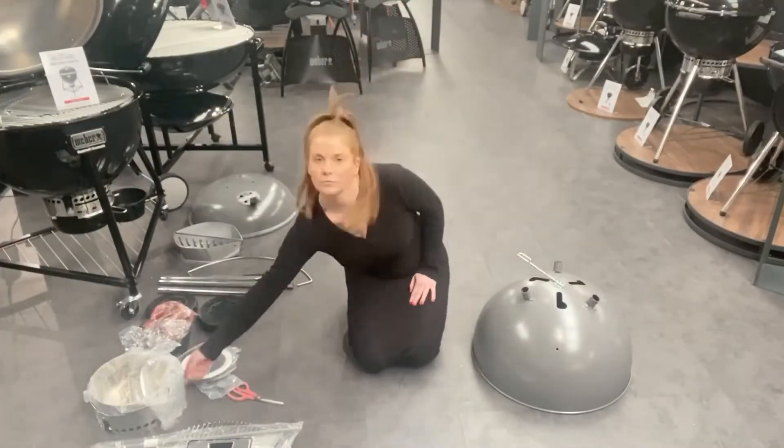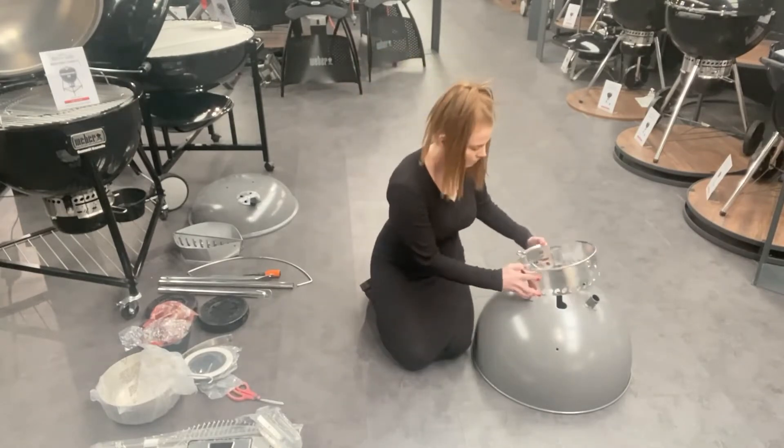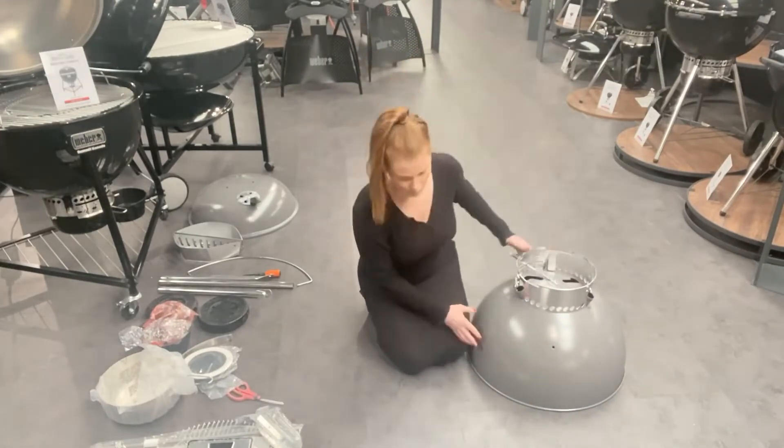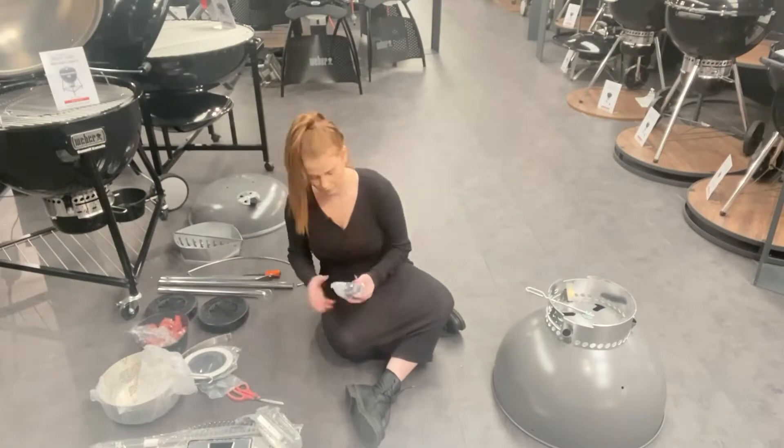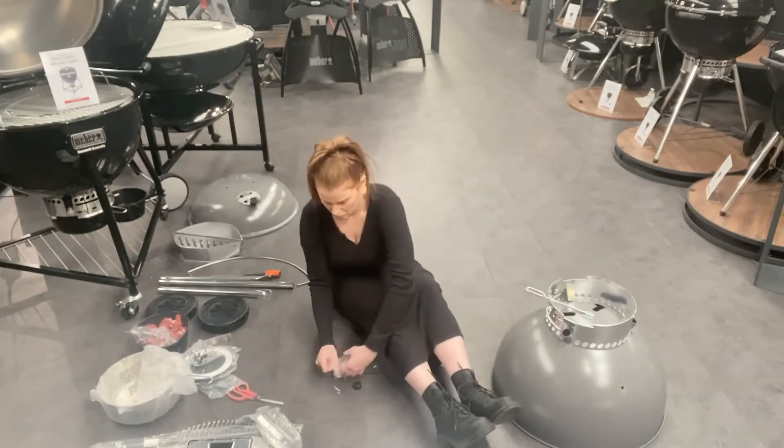They give you your instructions so you can use these for your reference. The first thing is to put the ash catcher on. You'll need to slide the ash catcher handle through the hole, and the next thing is to put on the legs.